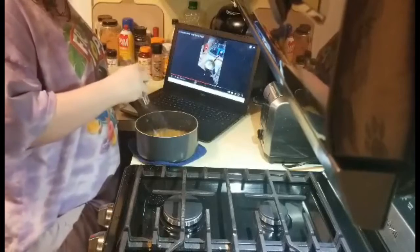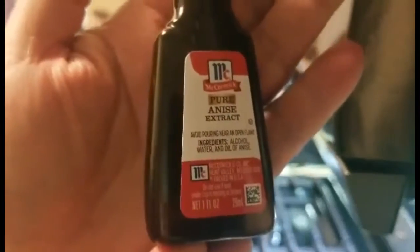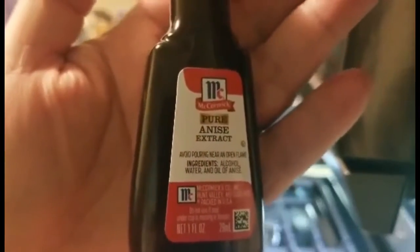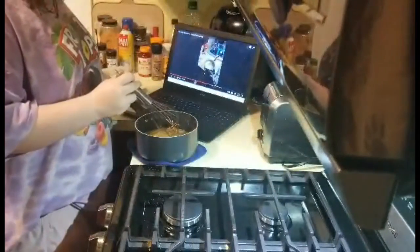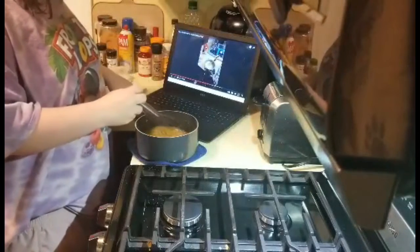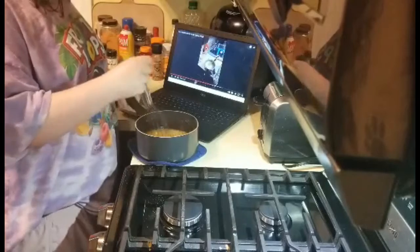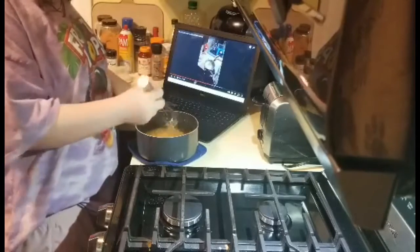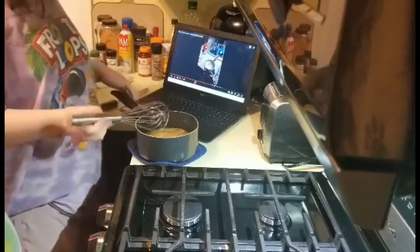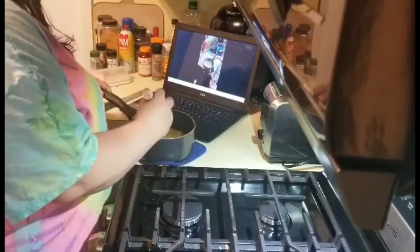I want to show you guys what this looks like. I found this at Meijer — I live in Michigan. I don't know what it tastes like. I've never even heard of this spice until I saw Sandy's video. I think it's good. Four cups of flour, okay — four cups of flour, baby.